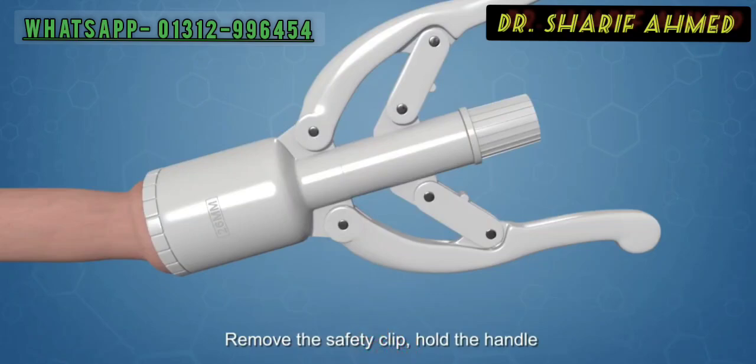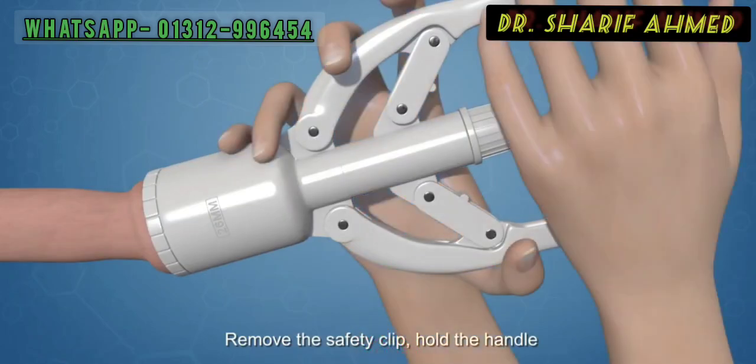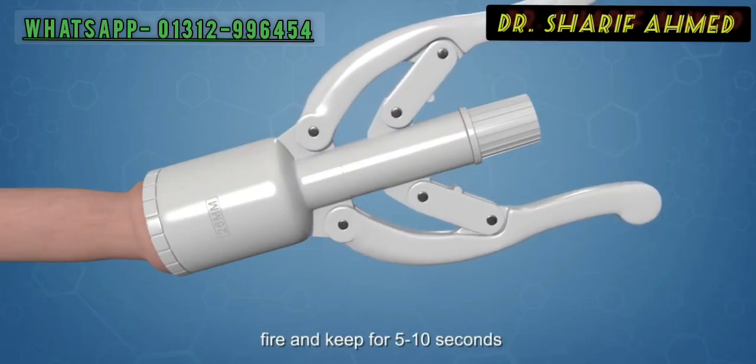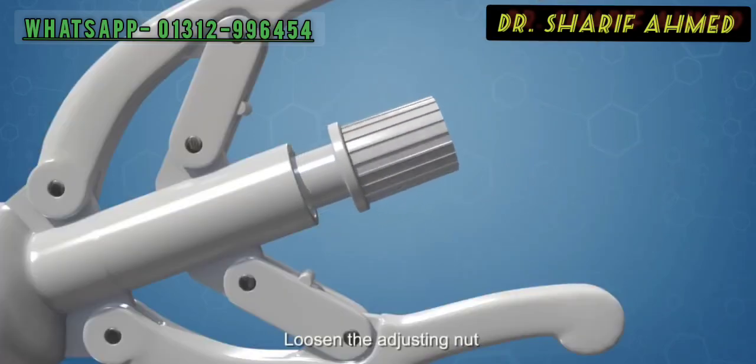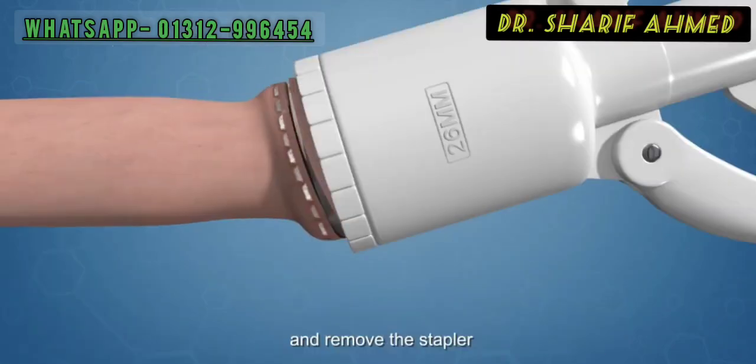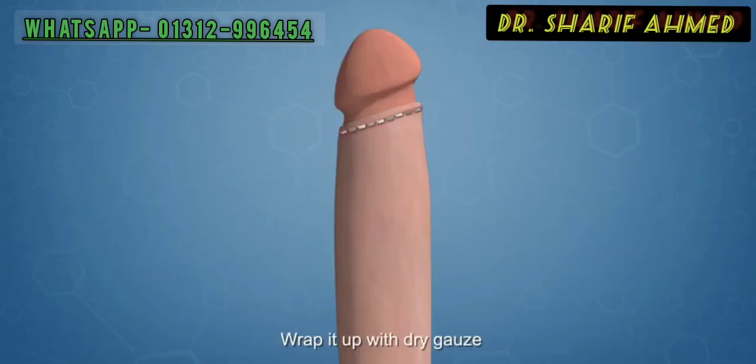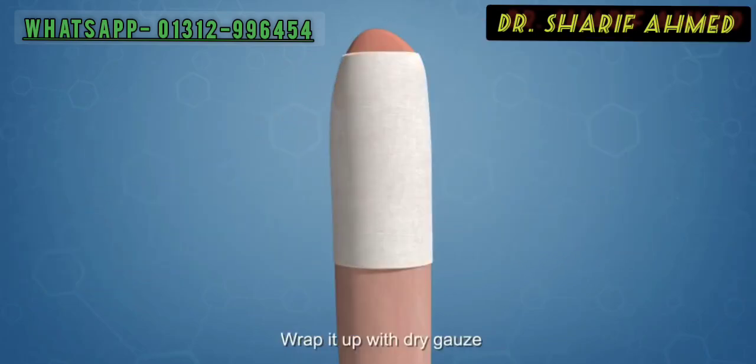Remove the safety clip. Hold the handle. Fire and keep for 5-10 seconds. Loosen the adjusting nut and remove the stapler. Wrap it up with dry gauze and bind up properly with elastic.